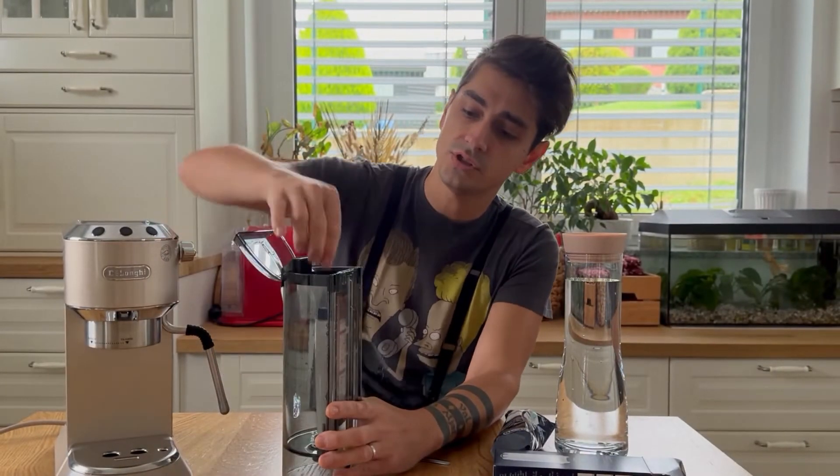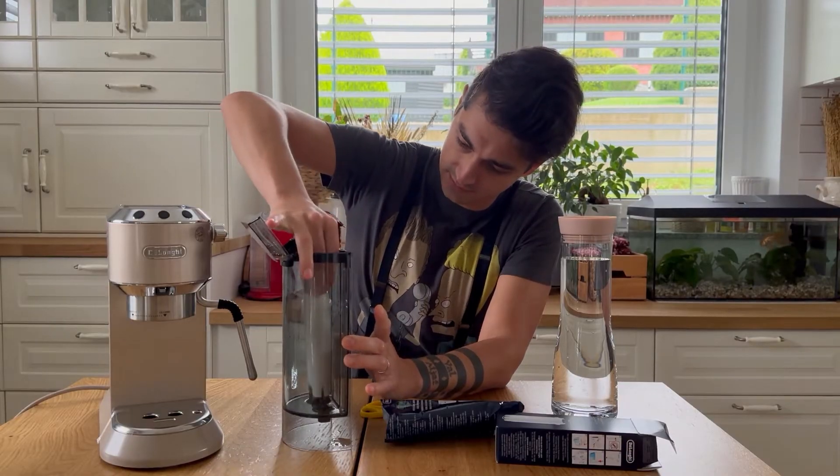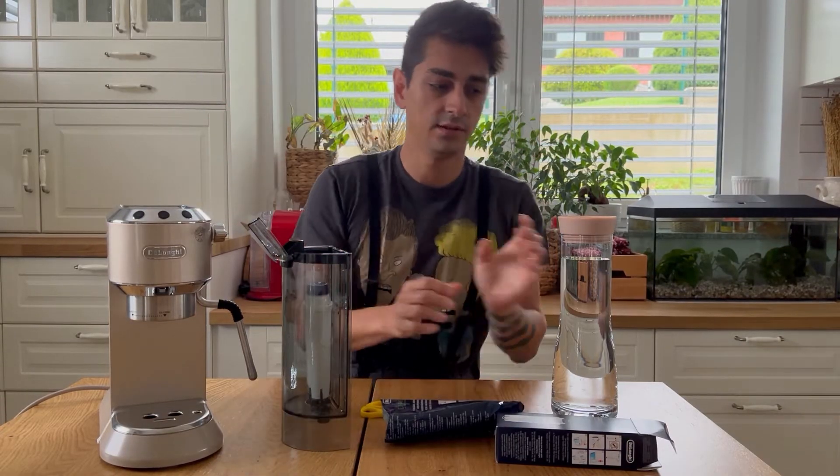Let me go wash it and then I'm gonna try. A few moments later... Okay, so I cleaned the filter. Now let's try it.